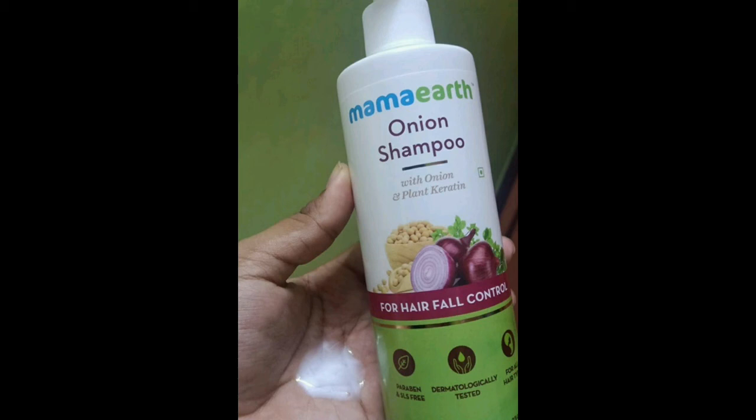This is $2.50 to $3.49. You can find it on Amazon, Meesho, Purple, and Flipkart.